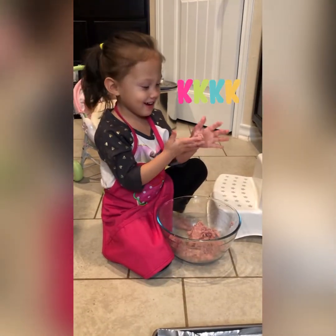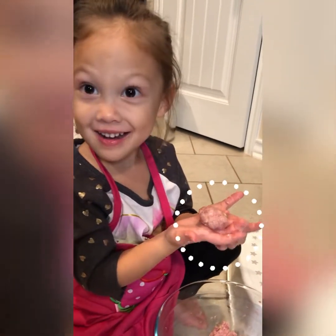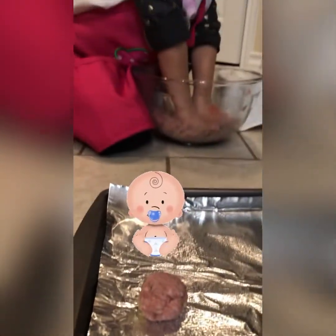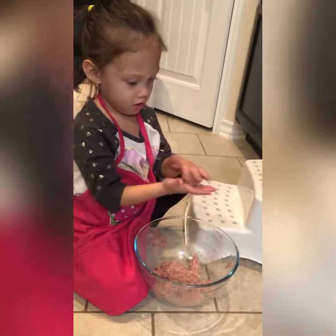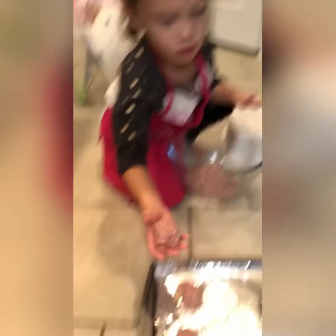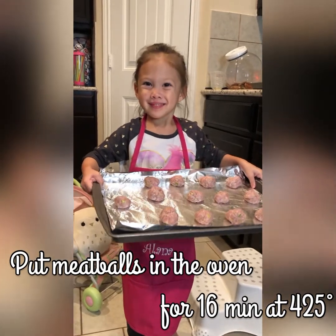Oh yeah, that looks good. Can I squish it? Perfect. Perfect. Now put the meatballs in the oven for 16 minutes.